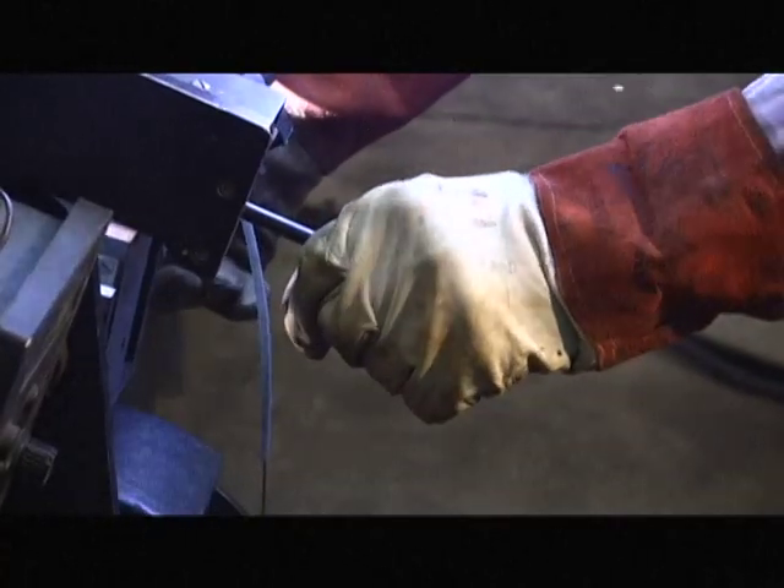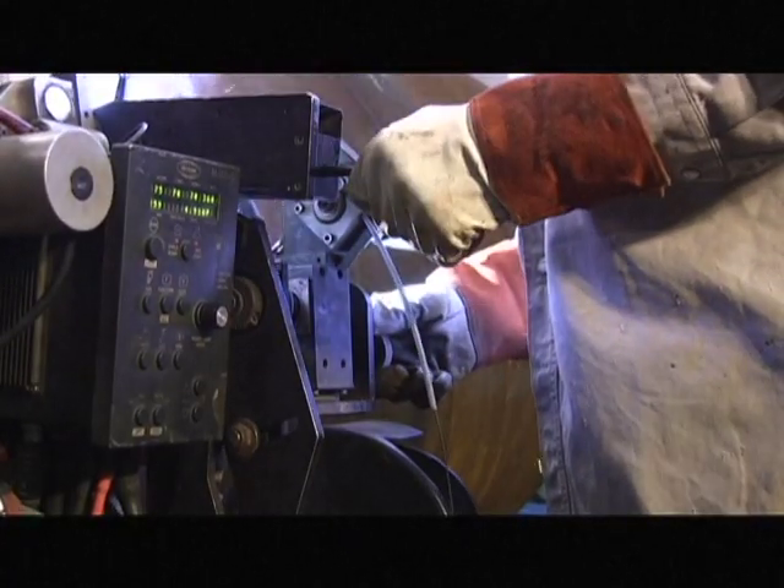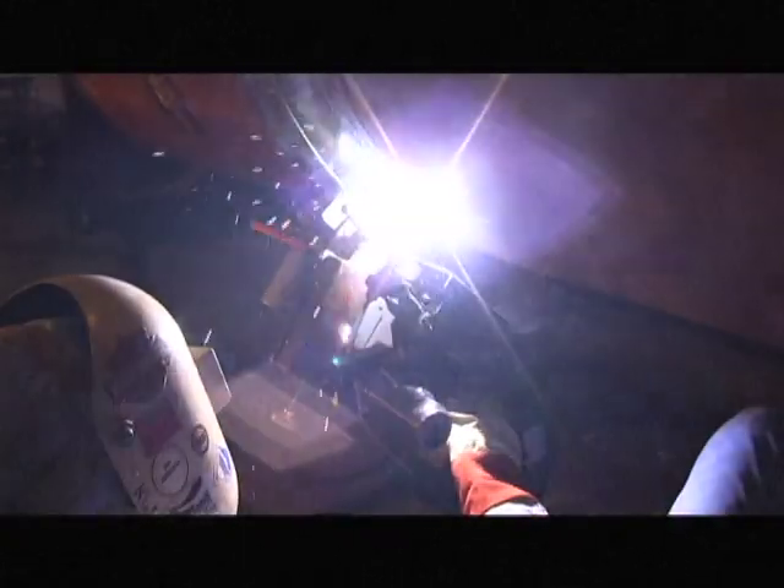During the weld cycle, use the vertical adjust to keep the desired tip to work distance, and use the horizontal adjust to keep the arc in the center of the bevel. At the end of the weld pass, press the E-STOP to cease all operations.